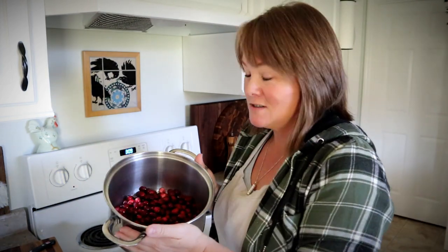Hey guys, Constance here from Cosmopolitan Cornbread. Welcome back to the homestead kitchen. So today I thought I would walk you through making a very simple classic dessert, and that is cranberry apple cobbler. I'm a fan of all things apple — I don't think there is any sort of apple dessert or baked good that I don't absolutely love. It is probably my favorite fruit.